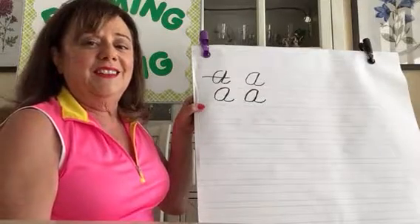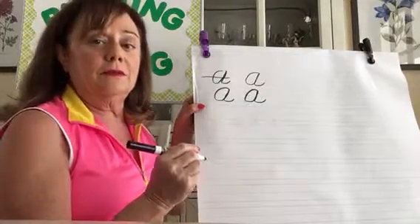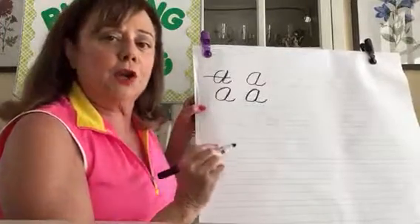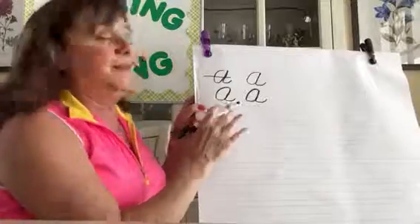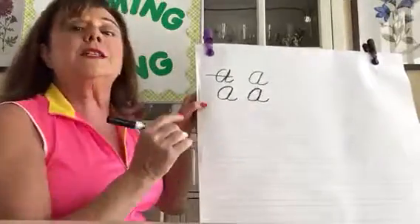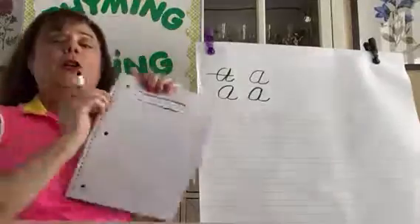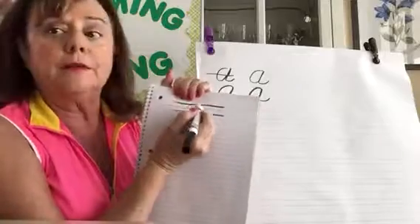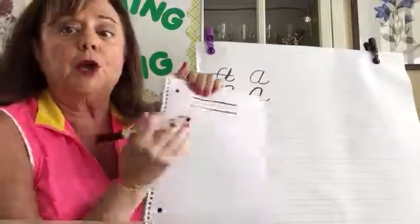Now I'm going to do lowercase a. It's pretty easy because it looks just like uppercase A. Lowercase a starts on the dotted line — not on the top line, the dotted line, the middle line.